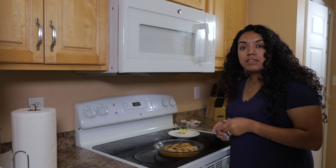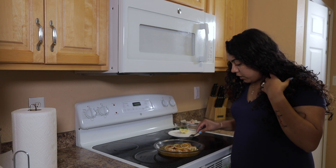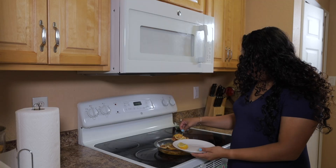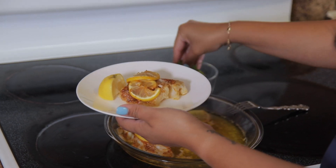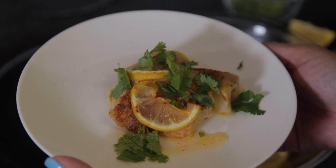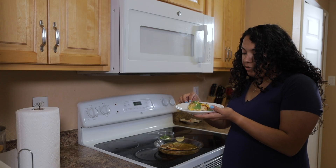Like I said, everybody's oven is different. Mine took 30 minutes to cook and it's just right — a little flaky. If we'd left it any longer we would have overcooked it. It looks really good and smells really good, so I'm excited to try it. I'm going to squeeze a little bit of lemon over it and then top it off with some fresh cilantro. Cilantro is actually my favorite. Look how pretty that looks.